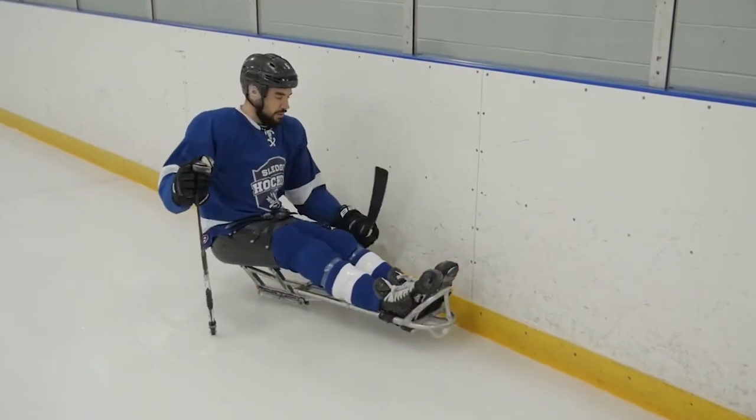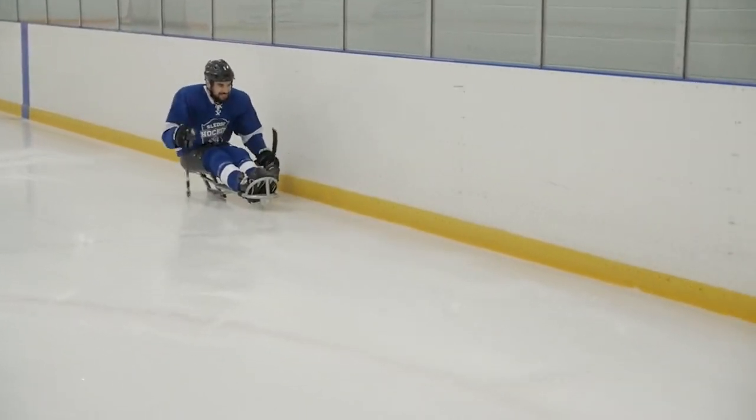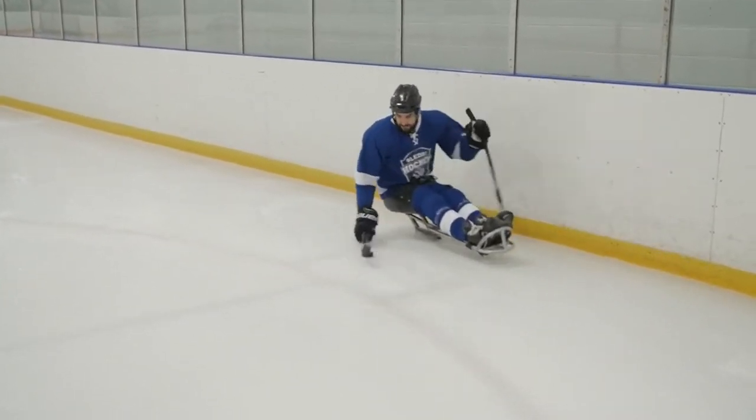Hey guys, Brad Bowden here from the men's Canadian sledge hockey team. Just wanted to put together a quick video — it's been a while since I posted anything to my YouTube channel. I was checking out some content that's been updated and uploaded by a couple different people, such as Kevin Rempel, who's doing a lot of great work putting out beginner videos to help you get used to sledge hockey.